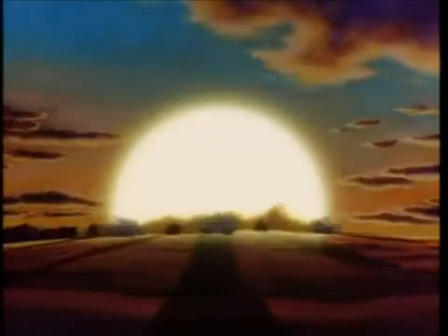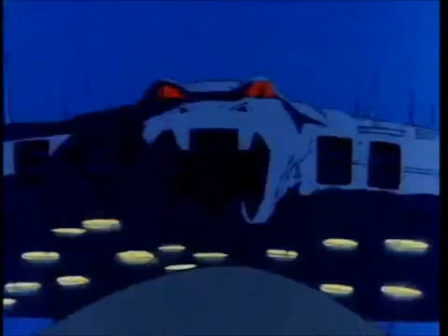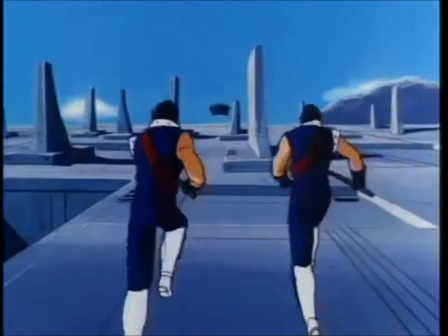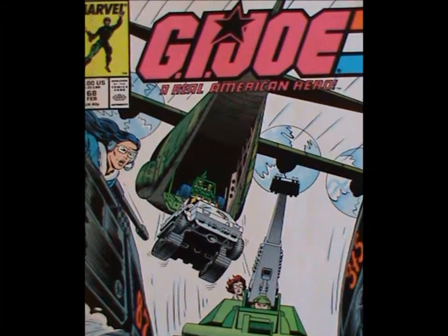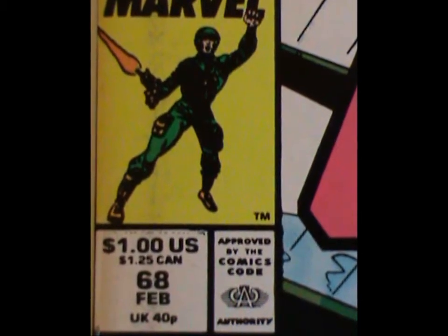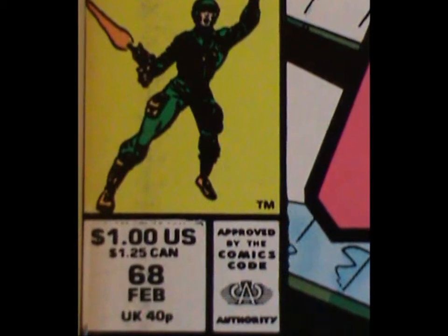Since we're talking about Battleforce 2000, at this point I could just use my own stock footage to tell you that they didn't appear in the cartoons, so neither did Blocker. So no cartoon section this week. Speaking of stock footage, as far as the comic goes, we're gonna have to go back to issue 68. Again. An issue I've shown you so much that it's beginning to get wear and tear.